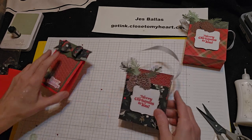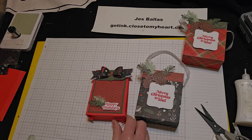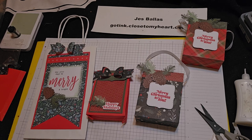All righty, so you have your little box bag, you have your bagalope, and then our handle bag that we made into a pocket. I hope you like these ideas and feel inspired to make some fun gift bags of your own. Thanks for joining me — bye, bye!